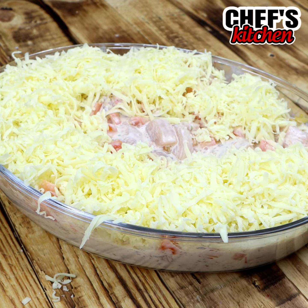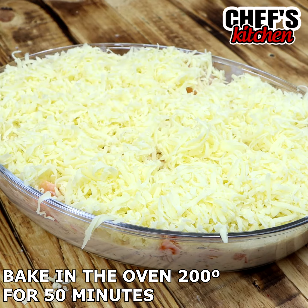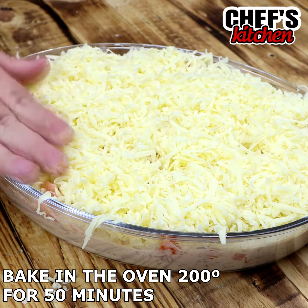Let's bake it in the oven at 200 degrees for 50 minutes. You can keep an eye on it because it varies from oven to oven. And then it is au gratin.